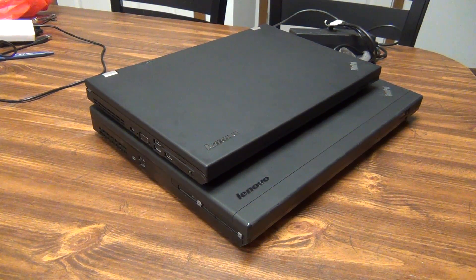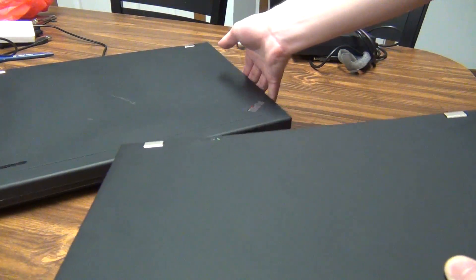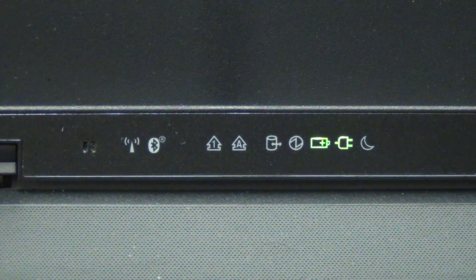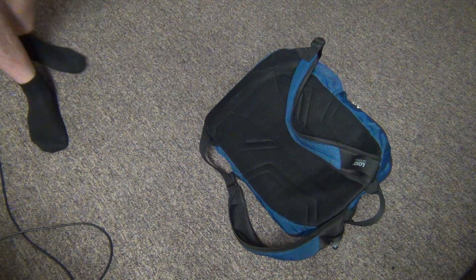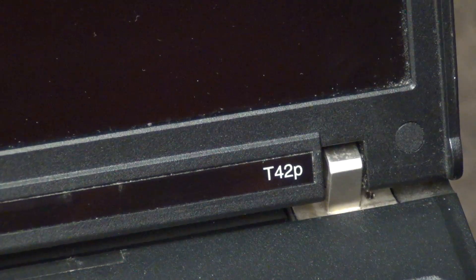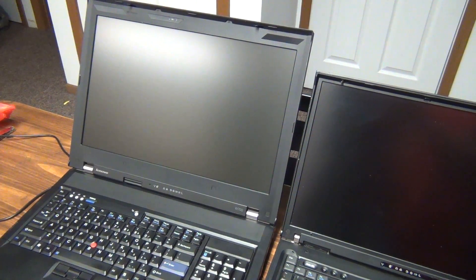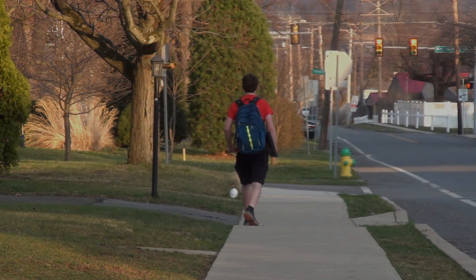The W700 series is a laptop I'd only recommend to die-hard ThinkPad enthusiasts or someone who wants a conversation piece and a few head turns when pulling it out at Starbucks. These are incredibly well-built machines — the old saying goes that if you drop a ThinkPad you should worry about the floor, and with the W700 I can actually believe that. But they're not practical given how rare and expensive they are. If you find one for a decent deal on eBay, Craigslist, or elsewhere, go ahead and pick one up — they're incredible machines despite being horribly outdated. Just keep in mind you might break your back carrying one around.